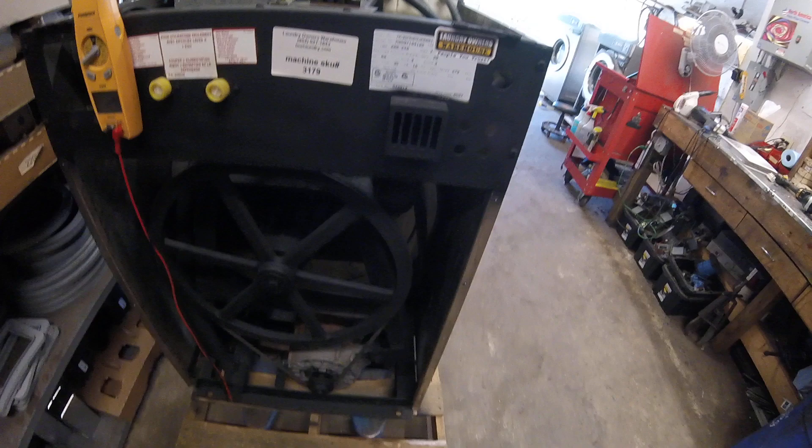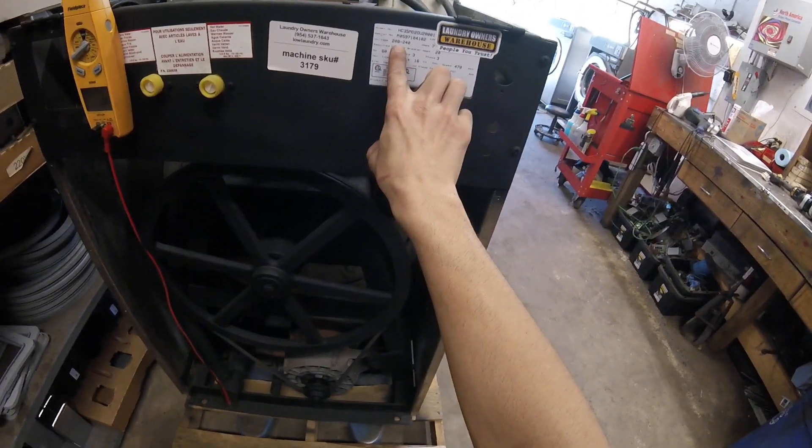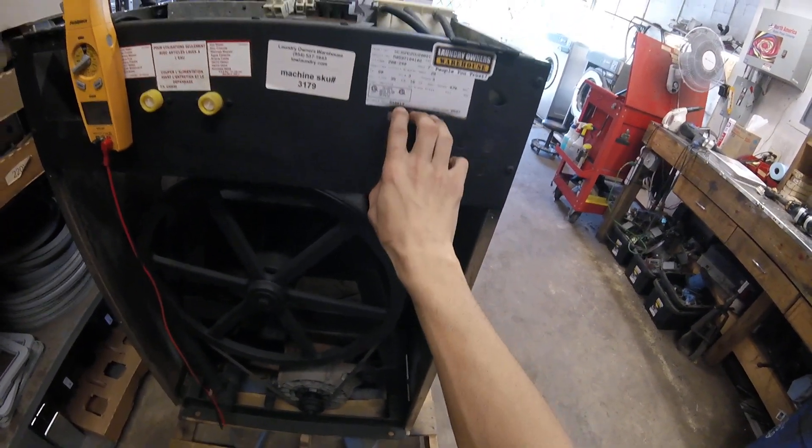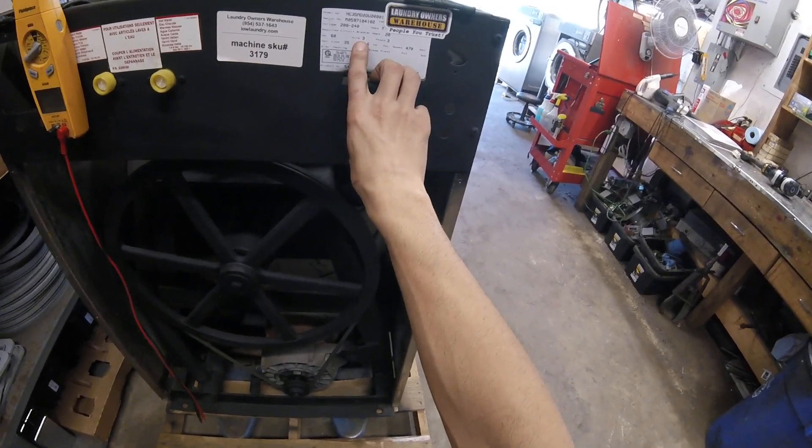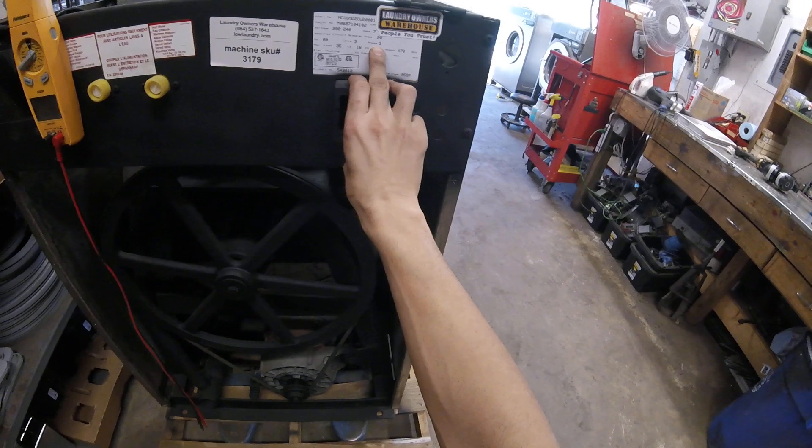You're going to want to check the label on the back of your washing machine to see what voltage the manufacturer says you should be getting, how many wires, which are the hot wires. There will be one additional ground wire. And if it's singular, three phase.